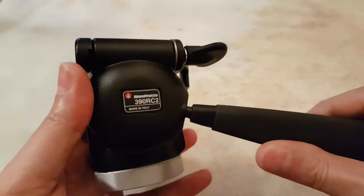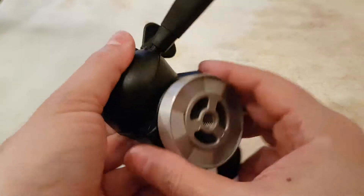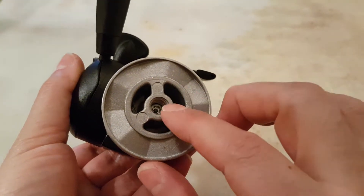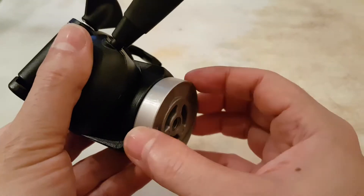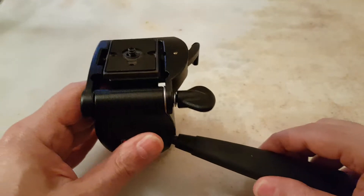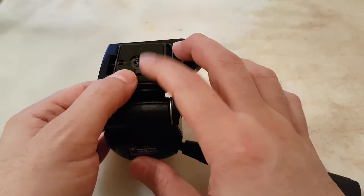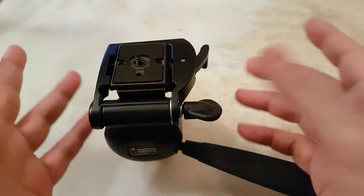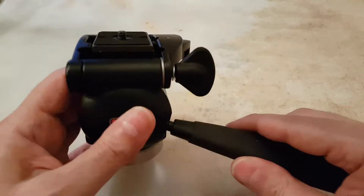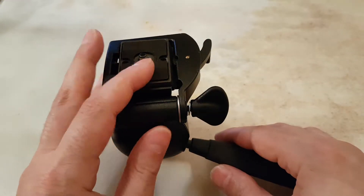This tripod head can accept 11 pounds of weight. The base takes a three-eighths-of-an-inch screw and the base is approximately six centimeters. On the quick release plate it takes a quarter-inch screw, which is very popular, and the plate is the 200PL quick release plate, which is also very popular.